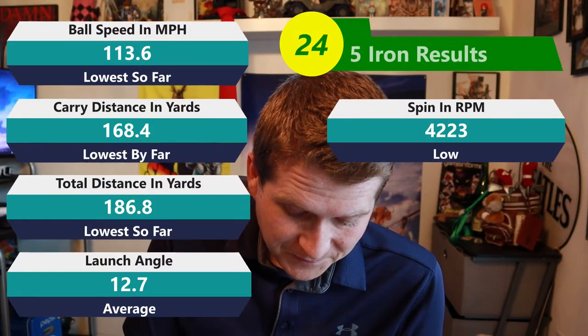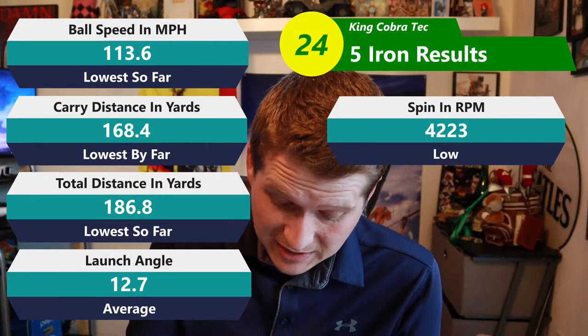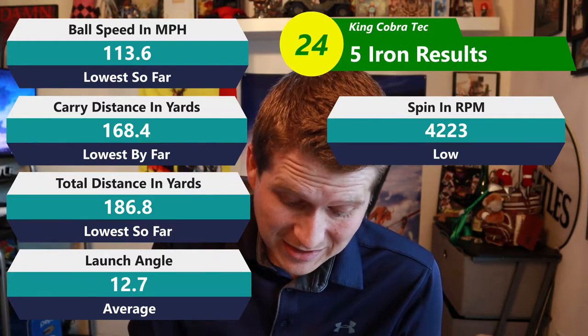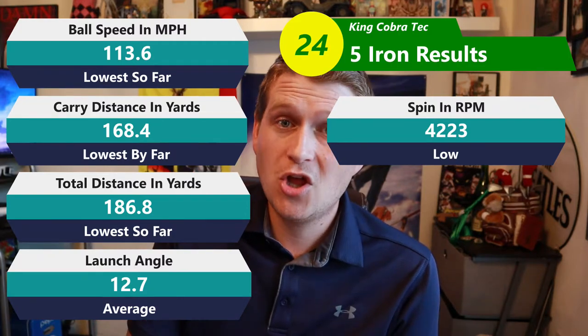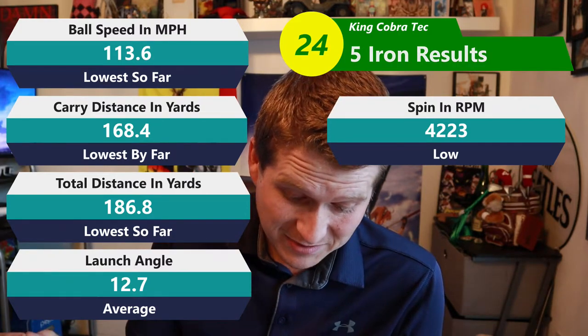Coming to the 5-iron — again, less speed, less spin. About 4 mph less spin, which ended up being significantly less distance. That's going to be some of the lowest distance numbers I've had. In fact, with the 5-iron, that is in last place by far. Carry yards also by far the lowest I've tested so far. The launch numbers across the board seem to be about the same for both golf balls, which I expected. But that loss in distance is such a killer.